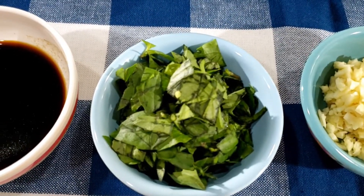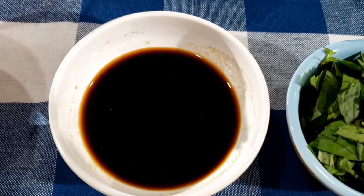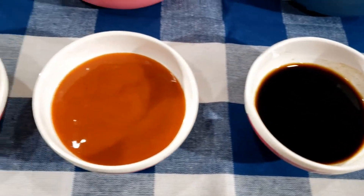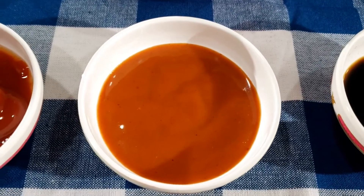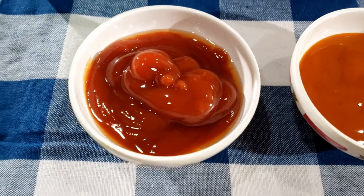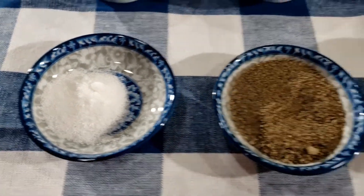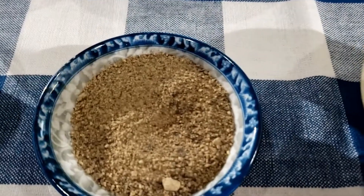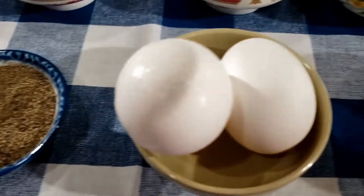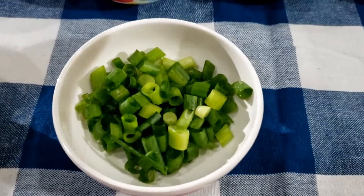One tablespoon of ginger and garlic chopped, one tablespoon of chopped basil, two tablespoons of soy sauce, two tablespoons of chili sauce, two tablespoons of tomato ketchup, one teaspoon of sugar, one tablespoon of pepper powder, two eggs, and one tablespoon of spring onions finely chopped.